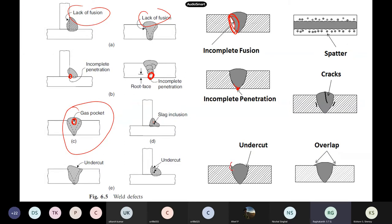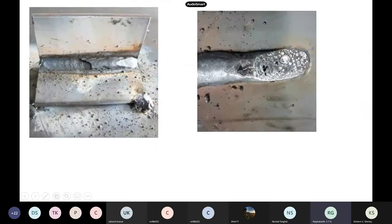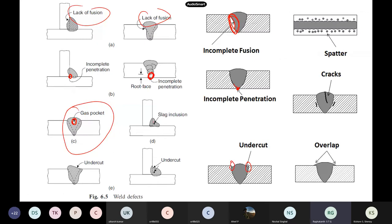Undercut: this figure shows it clearly. Sometimes because you are using the electric arc or heat, the parent metal gets cut because of the arc itself — that is what they call undercut. There is overlap also. Cracks may form in the parent metal or in the weld metal — various types of cracks will be formed.